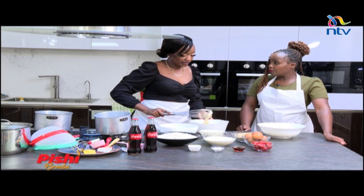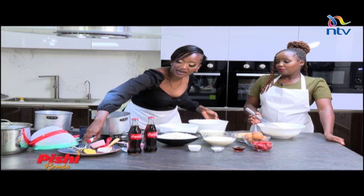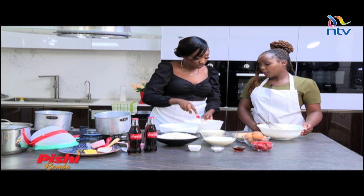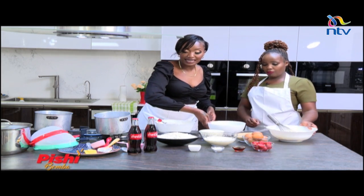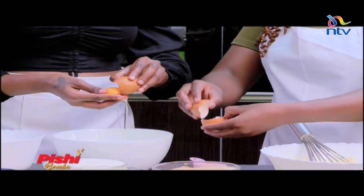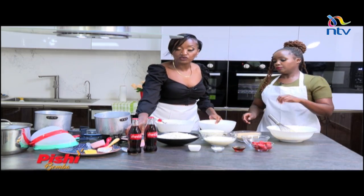Thank you for letting me use your spatula — it does a much faster job. This is the consistency you're looking for; the color has changed, which is just perfect. Now we need to separate the egg whites from the egg yolks. Make sure that none of the egg yolk gets into the egg white because it's very fatty — if that gets in there then it won't peak.